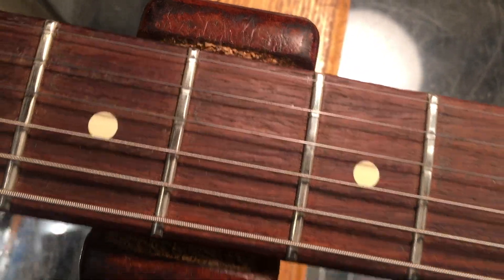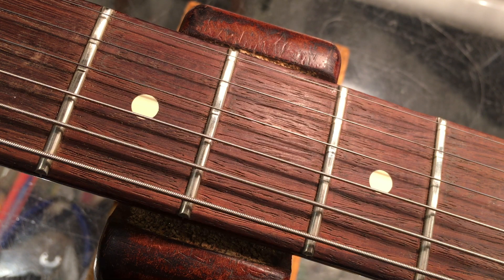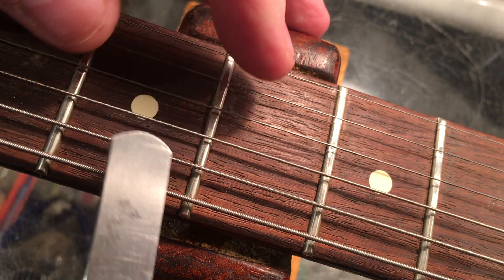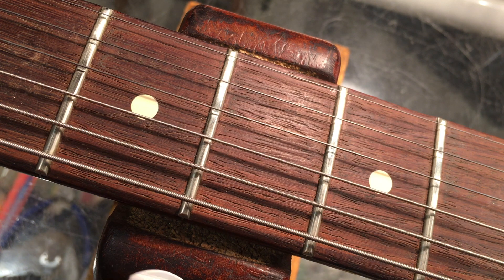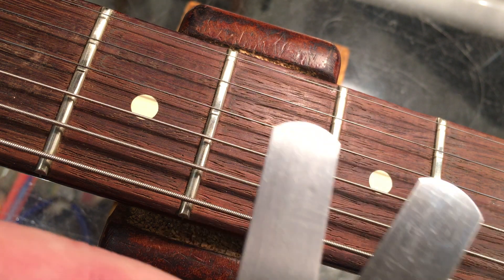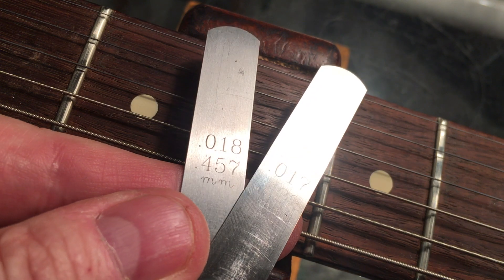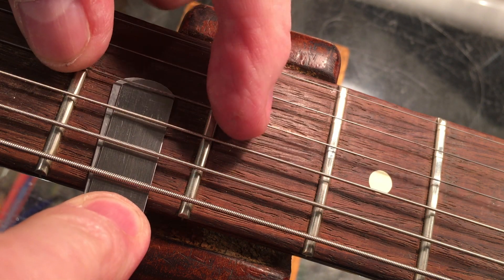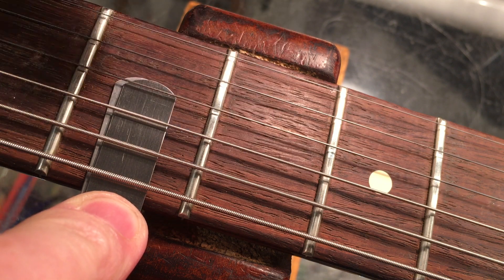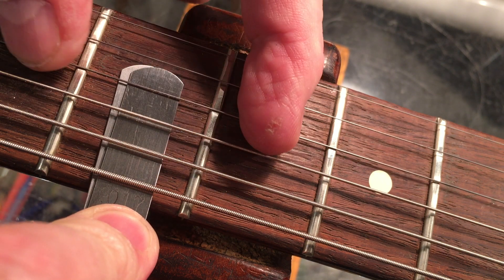Back to our task. I measured using my feeler gauges, going through the final process of how I measured the amount of wear. Through trial and error, I found a combination of two feeler gauges — 0.018 and 0.017 — which totals 0.035 inches. The third string is the one that's going to do all the damage, it really is. The second string too, depending on the player, but the third string is doing all the damage.